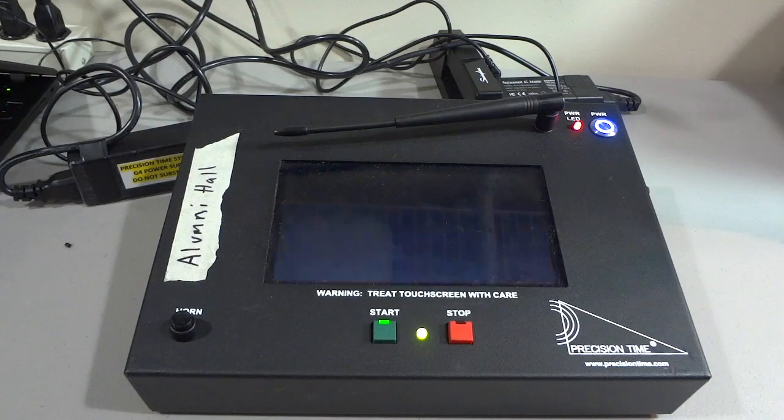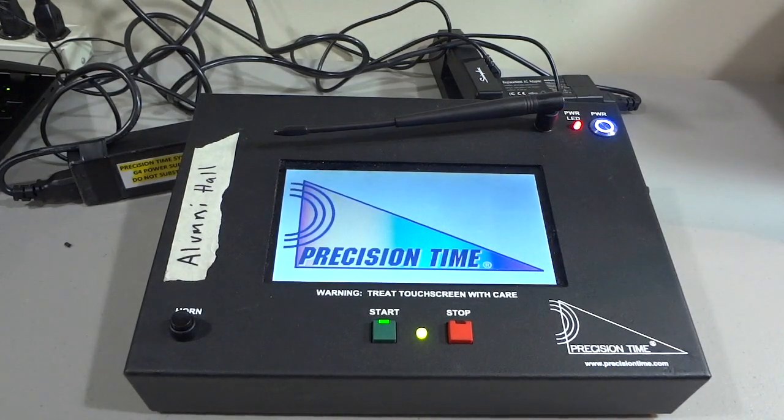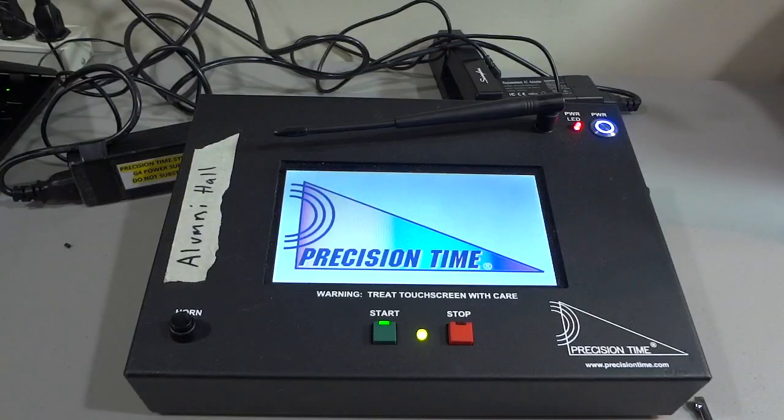If you notice that at about two-thirds of the way through the boot-up process, the LED light between the start and stop buttons will change to red. This is part of the normal boot-up procedure.